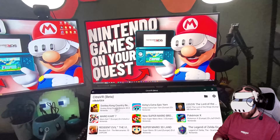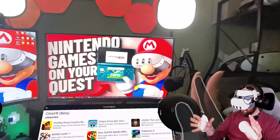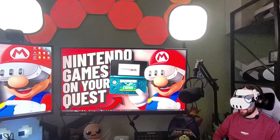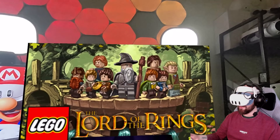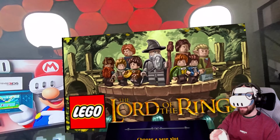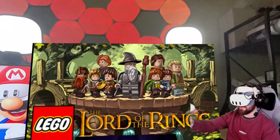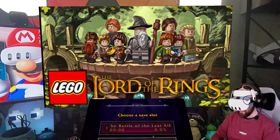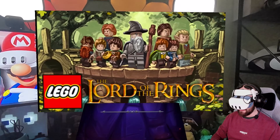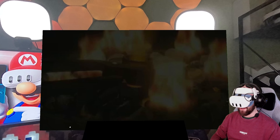Let's load up another game to show what I mean about the button mapping not being ideal with touch controllers. I'm going to use LEGO Lord of the Rings as an example. This is in 3D — the title card sits in the forefront and everything else sits back, like looking into a window. The spinning One Ring looks really cool because it is very 3D.